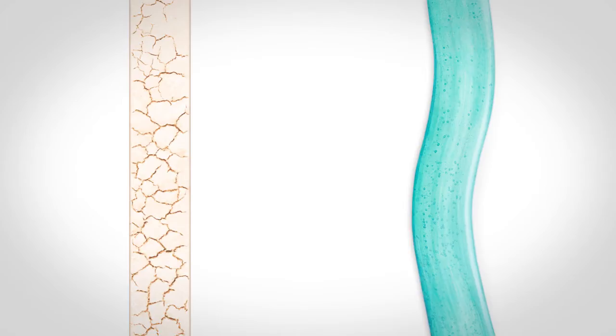The Gillette Blue 2 has a water-activated looper strip, giving you a cleaner shave with fewer nicks and cuts. Upgrade to Gillette Blue 2. Gillette — the best a man can get.